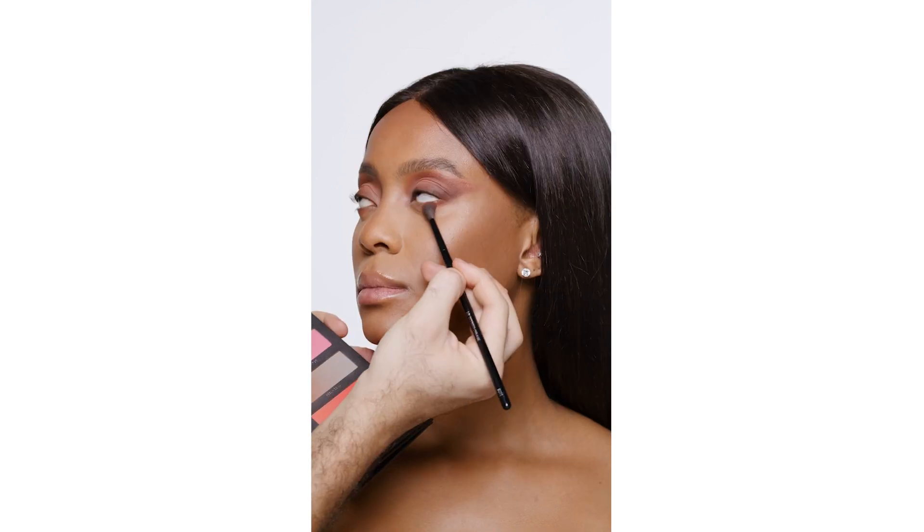Then taking Love, which is an orange, I'm going to be blending the outer edges and creating more warmth. I'm taking Love Kills and focusing on the orange shade, which is Love.